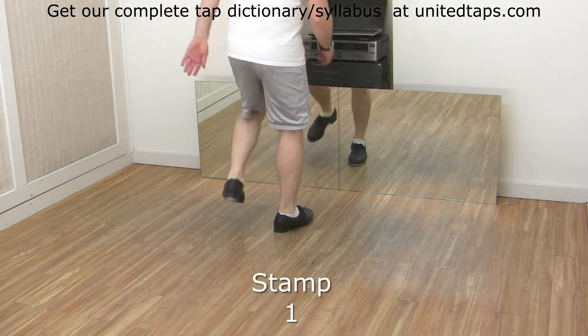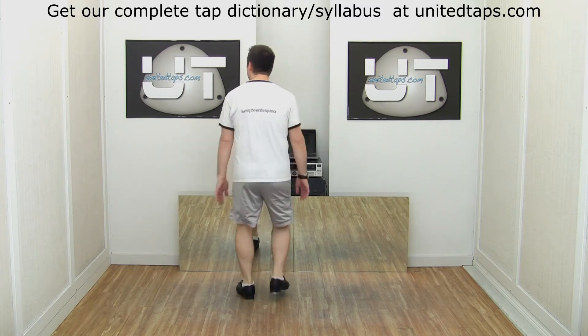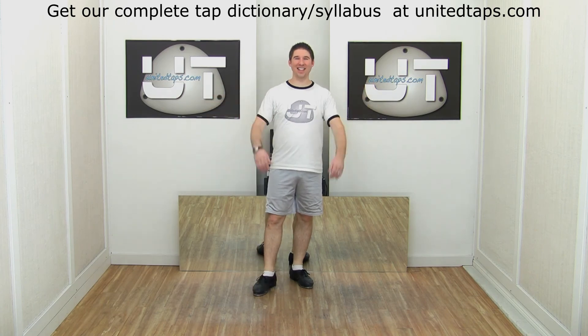One, two, three, four. Faster! And those are stamps.